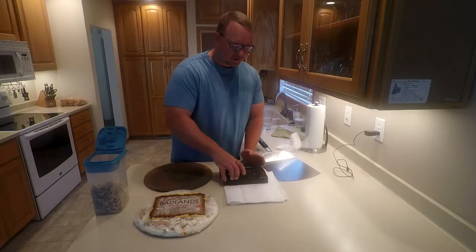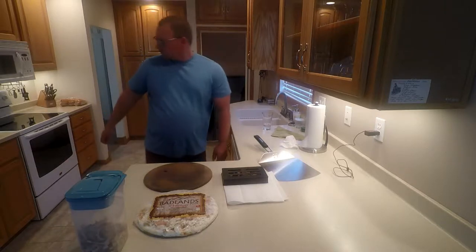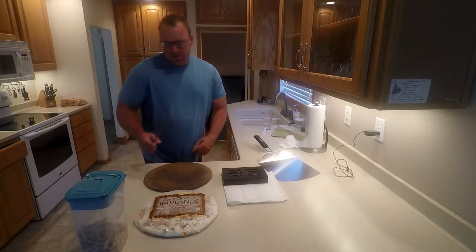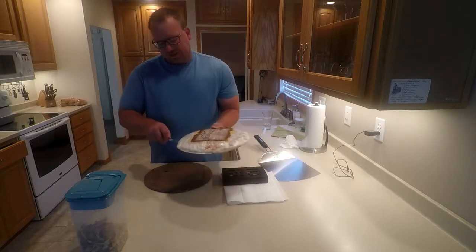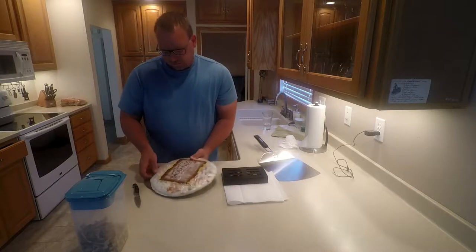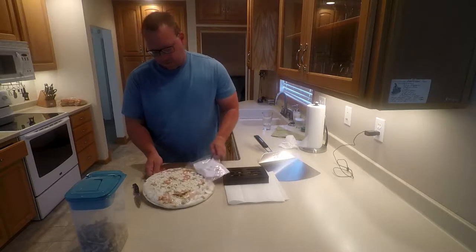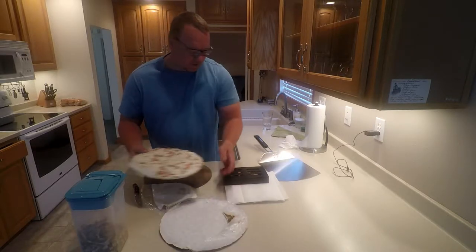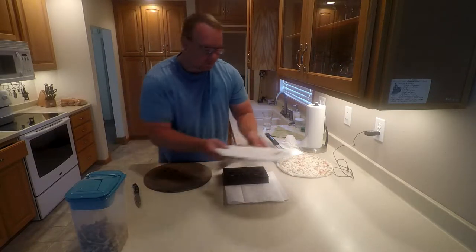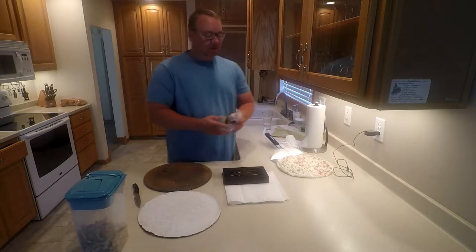Very simple — put the lid back on and cut that open. I don't know where my knives are today, but we'll take this out. Get that out, put it on the spiel, get that cardboard out, and we're going to go do this.